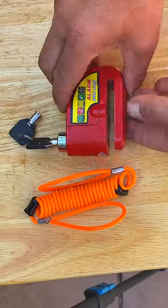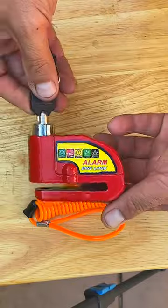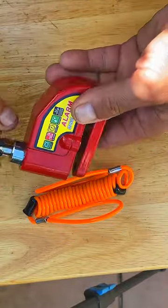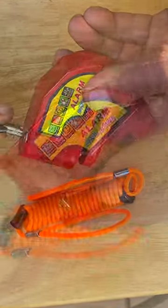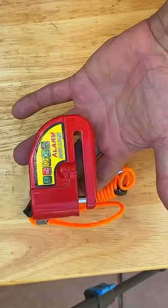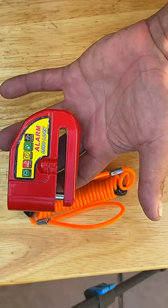If you have a scooter or a motorcycle, try to buy a lock like this one for the front rotor or the brake. You can close it right here with the key, and it's got an alarm too. This one will sound and let you know that somebody is trying to take your scooter or motorcycle.